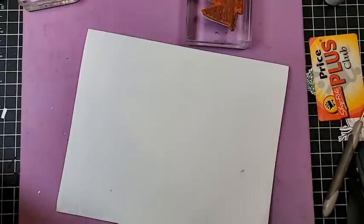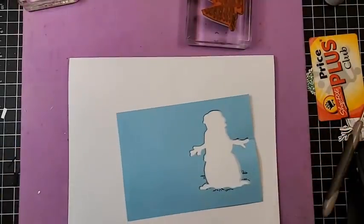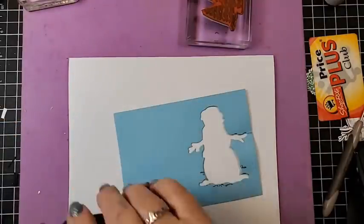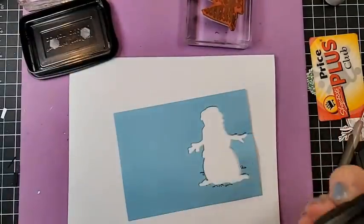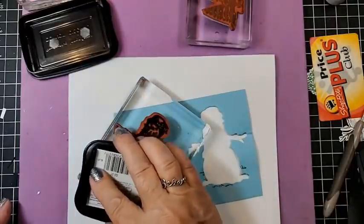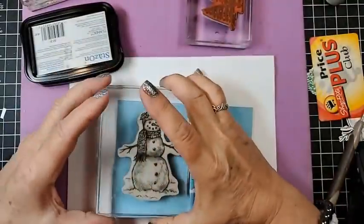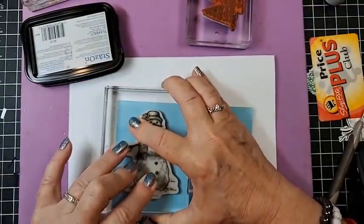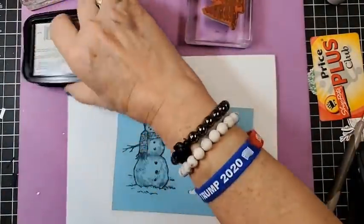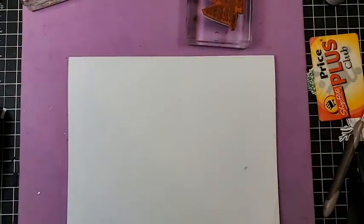The next technique has to be stamped with Stays-On ink. I don't use Stays-On very often because of the smell, and I don't like that it's so sticky, so I only use it for certain things — and this is one of them. Little Florida gnats around here. I just want to make sure this is dry, so I might heat it real quick.